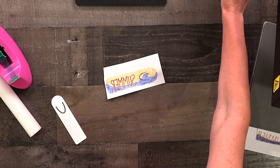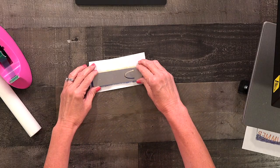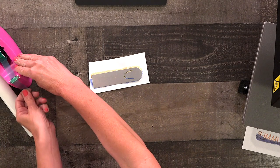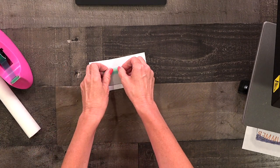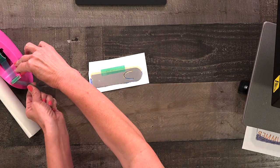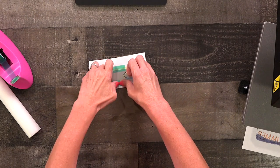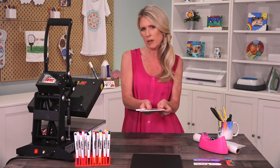When you're ready with your design you want to take your bookmark and place the white side against the ink. You want to take your heat tape and tape it down. When you're using a heat press you only need a couple pieces, but if you're using an iron you'll need more because sometimes the iron will cause the image to slip and you'll get a ghost image, which you definitely don't want.